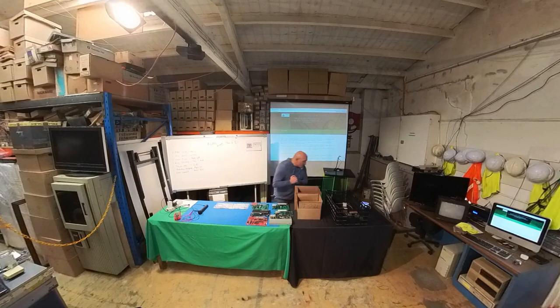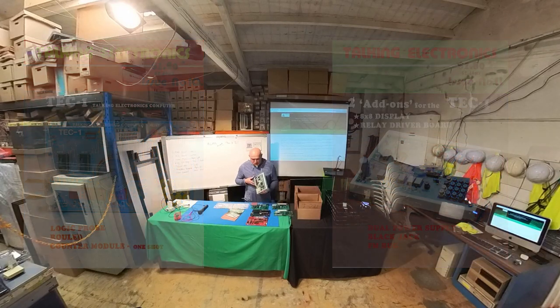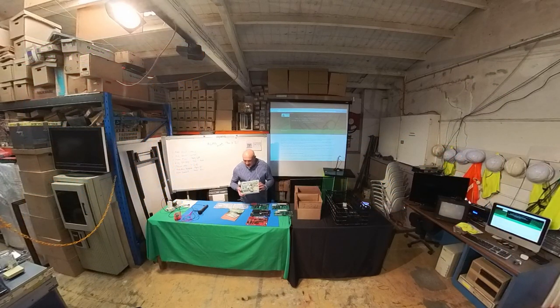At that time there was a magazine called Talking Electronics. I actually do have issue 10 at home. Issue 10 came out with the Talking Electronics computer, which was a Z80-based machine and was very, very simple in design, basically using seven chips or so to get going. You had a little onboard keyboard.